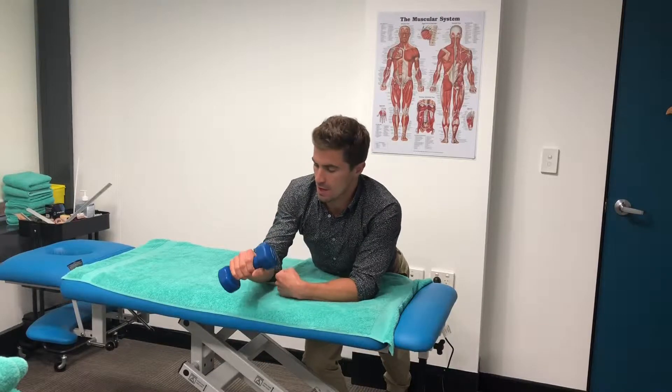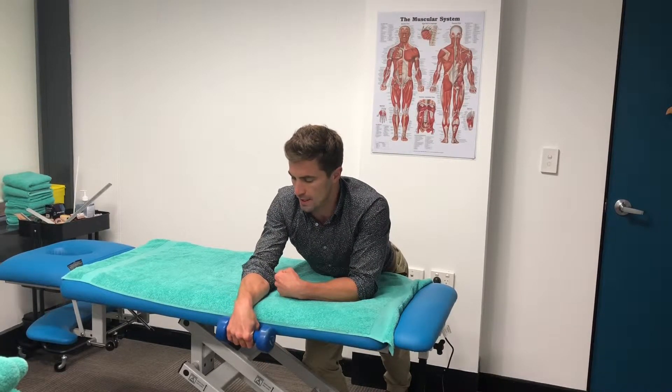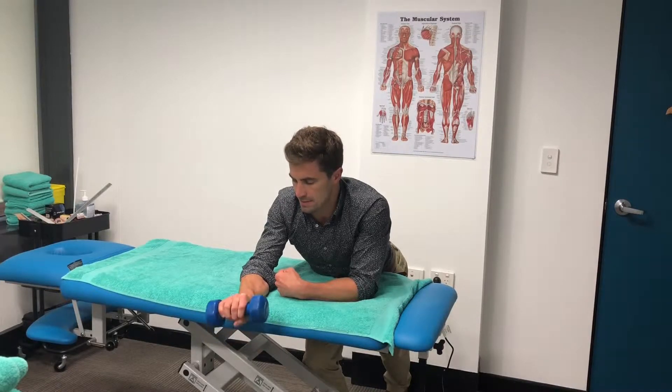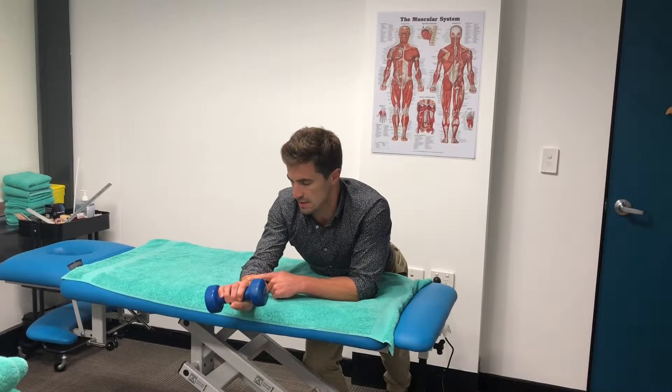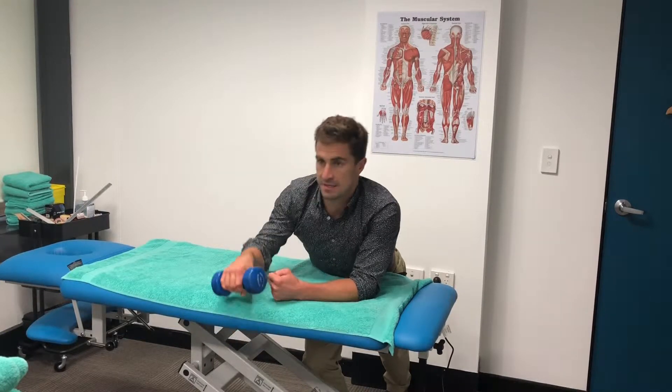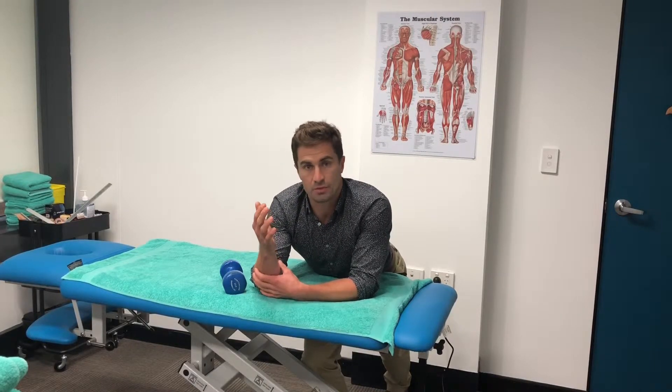The second exercise is the complete opposite. For this one we're going to be letting our wrist flex down all the way and then coming up to the top into full extension. This exercise works the wrist extensors, and it's good to have both because both exercises are going to help strengthen the whole wrist and help with grip strength.